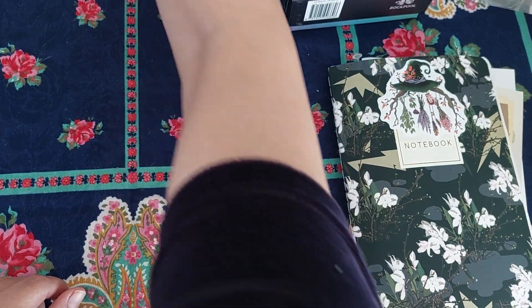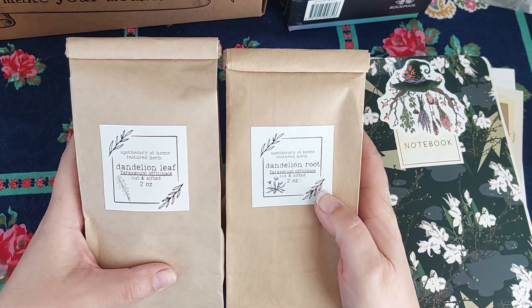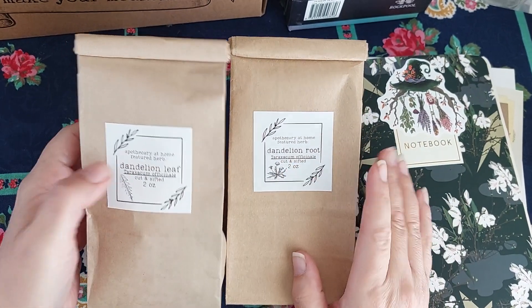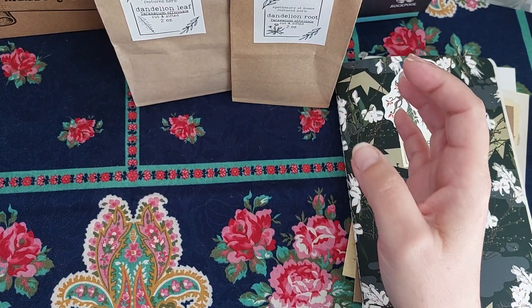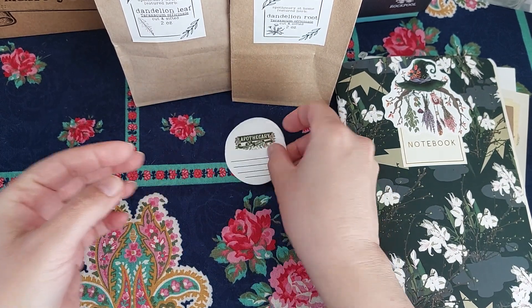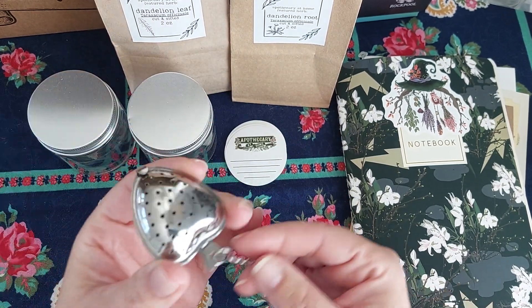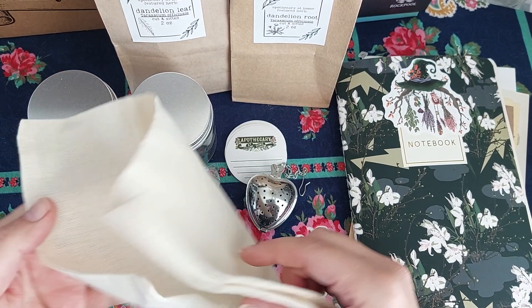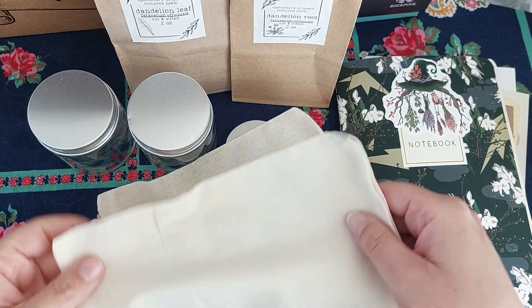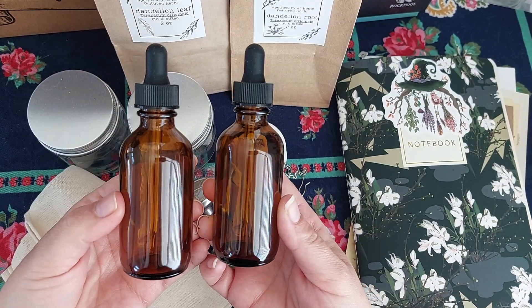They also sent two different dandelion root and leaf, both of them are two ounce bags — that's a good amount. We got labels, jars, tea strainer, a little funnel, some bags, strainer bags, and two dropper bottles.